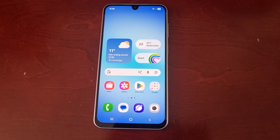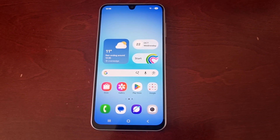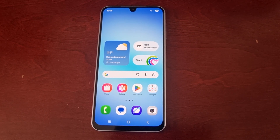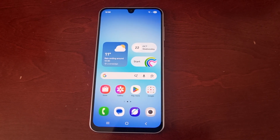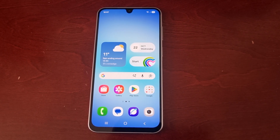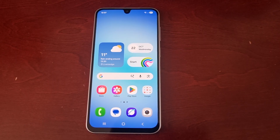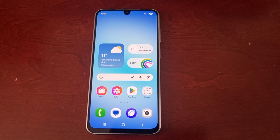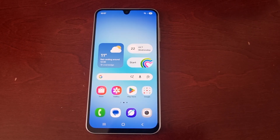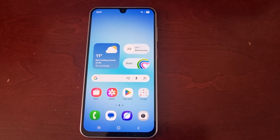I'm going to explain what the Smart View feature is all about and how it works. The Samsung Smart View feature allows you to share and mirror media from your phone, tablet, or PC using the same Wi-Fi network. You can use it to display photos, videos, and movies, or to mirror your device's entire screen for presentations, games, and more. It also functions as a TV remote control as well.